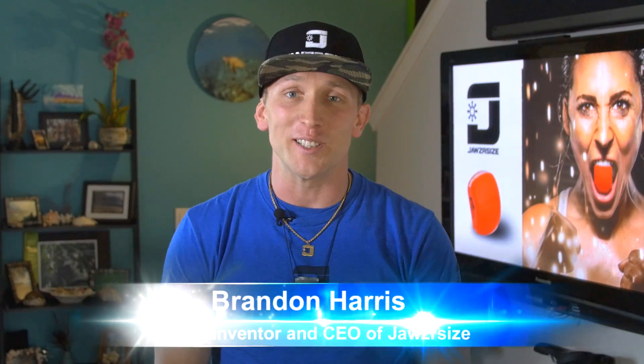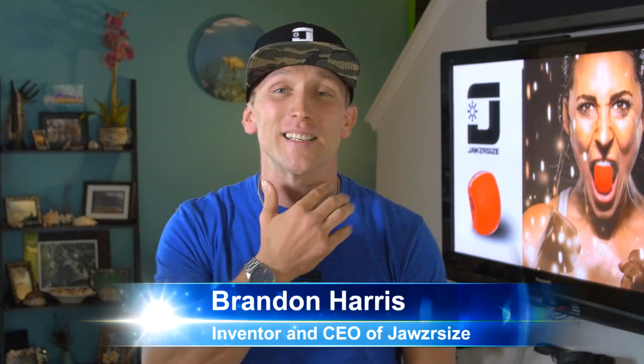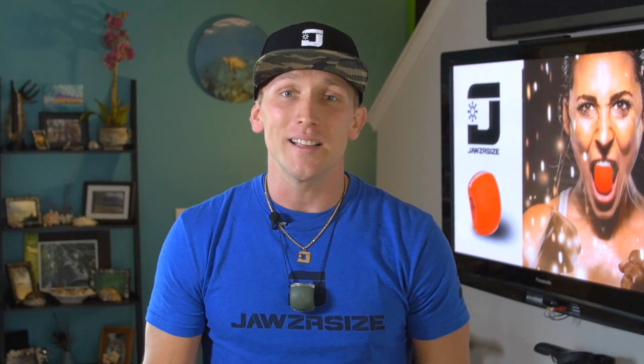My name is Brandon Harris, inventor and CEO of Jawsercise. Are you tired of excess fat on your face and neck? Would you like a firmer, more healthy looking facial tone? In this video, I'm going to show you how you can tighten your facial muscles using a simple hands-free workout device that is so convenient you can use practically anywhere. Stay tuned.